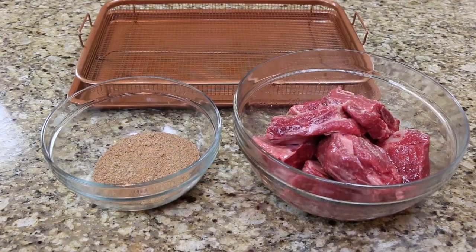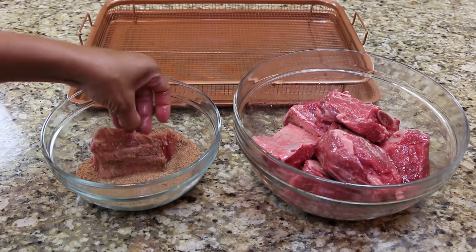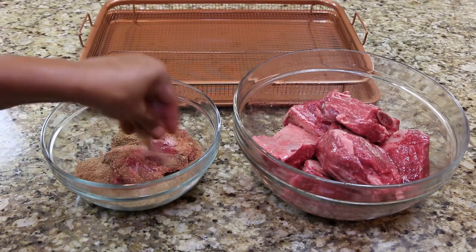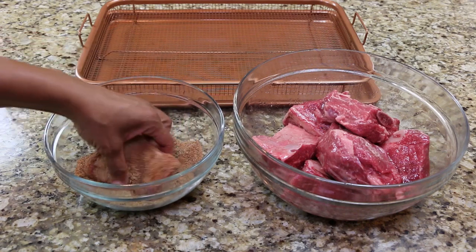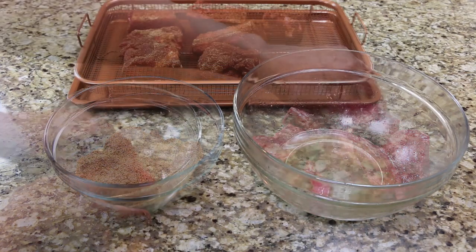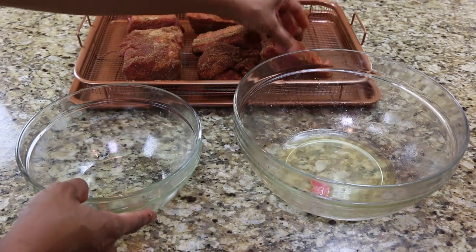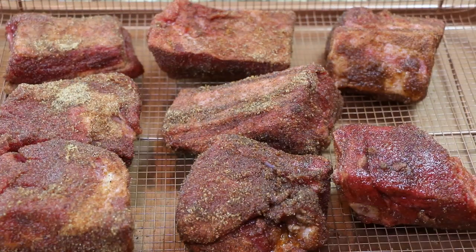Generously coat each rib with the rub then place on a wire rack. Allow the ribs to sit in the refrigerator for at least one hour.